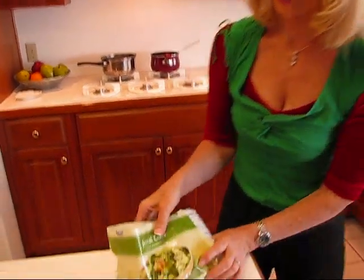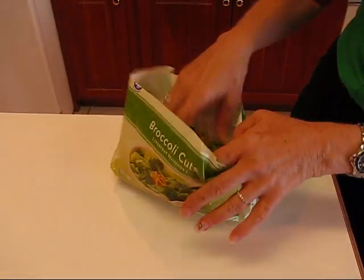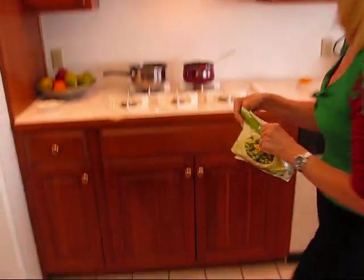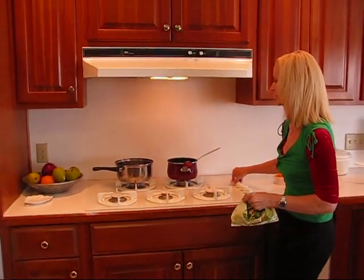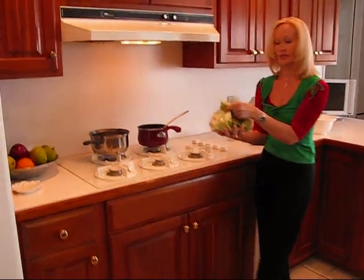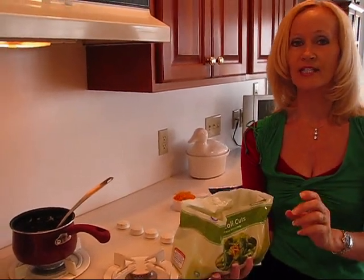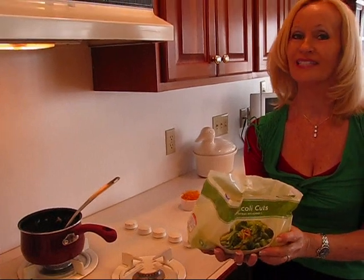We're going to start with our broccoli. Here I have a 12 ounce package of frozen broccoli cuts. I have a pan of water over here that was boiling — I turned it down a little bit. I'll turn it right back up and put these in, and I will cook them to the point where they're crisp tender, so they'll maintain a nice green look but they'll be done.